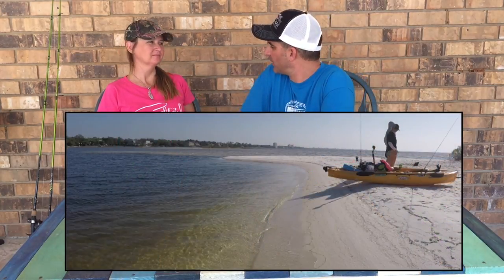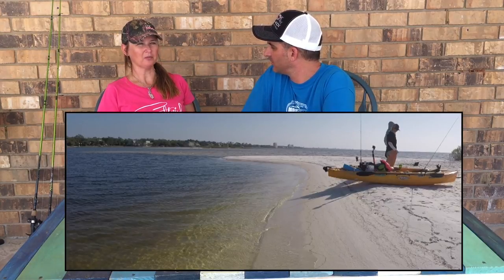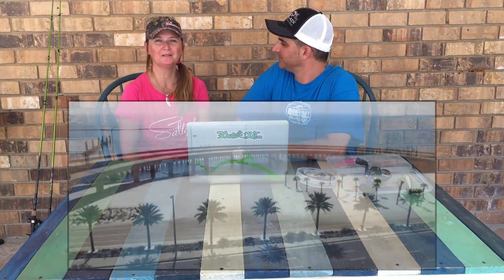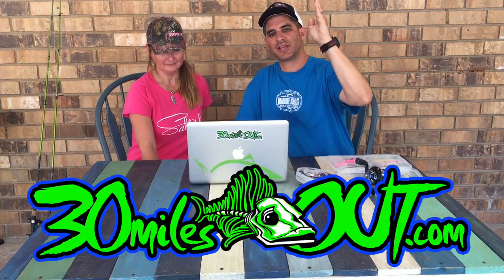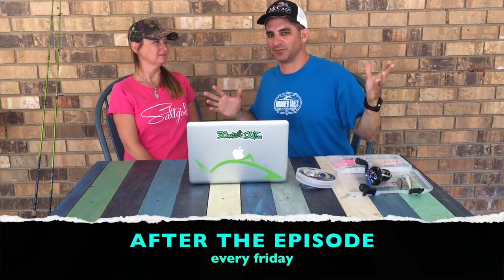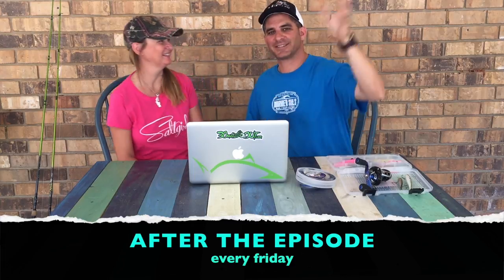So we took a little break on the beach, got some breakfast — my mango and probably a sandwich. We're off to Mississippi — we're doing some stuff for Visit Mississippi. You're going to be seeing some Mississippi content coming soon on 30 Miles Out. Don't forget to tune in every Thursday for the 30 Miles Out episode and right here on Fridays for After the Episode. Don't forget to like, subscribe, and we'll see you next time.